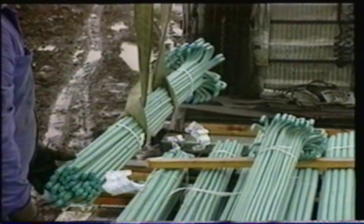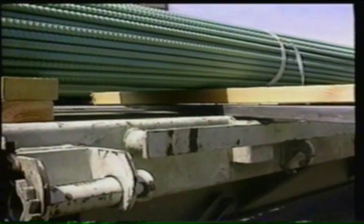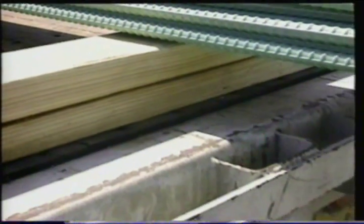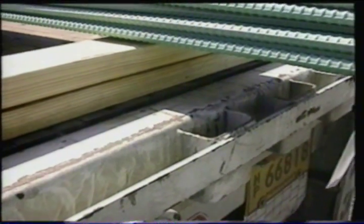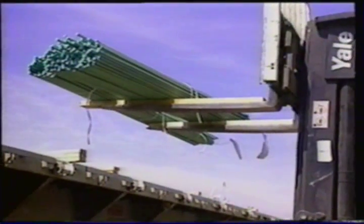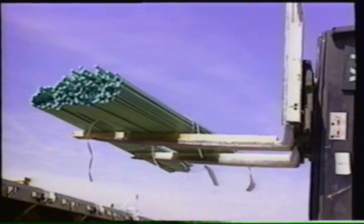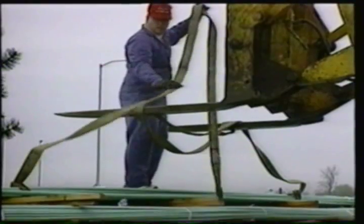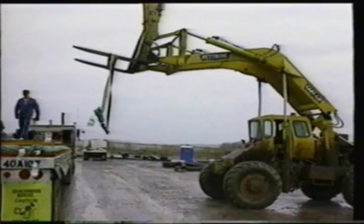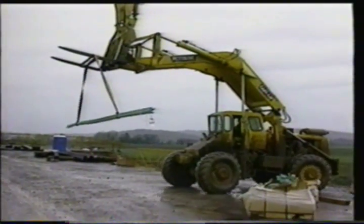When unloading a bundle of coated rebar, take care not to damage the epoxy coating. Unload as close to the area of placement as possible. It's important that the coated rebar doesn't come in contact with the bare metal or rough surface of the trailer, because damage can occur. Use power lift equipment for unloading. Handling equipment should have protected contact areas. Use nylon slings or straps — never use chains or bare cable to unload. If a bundle is long, use spreader bars or additional nylon straps at pickup points.